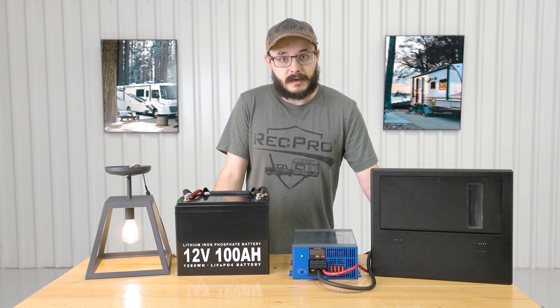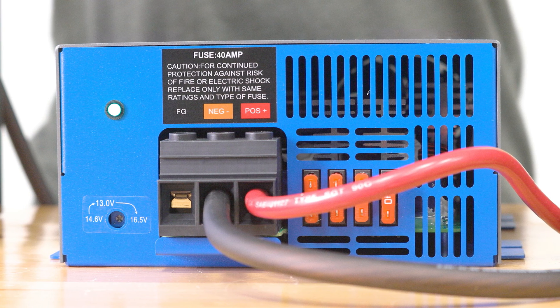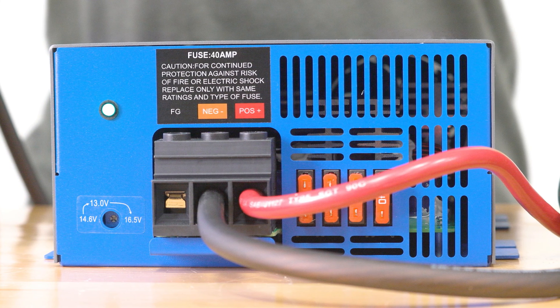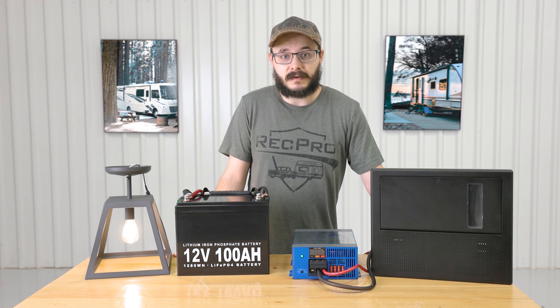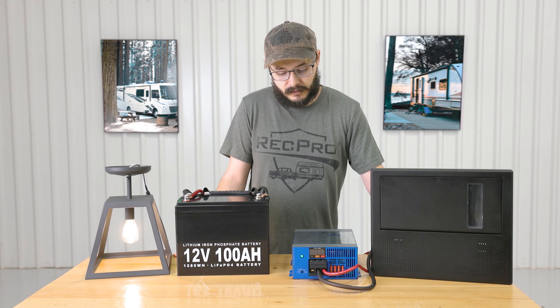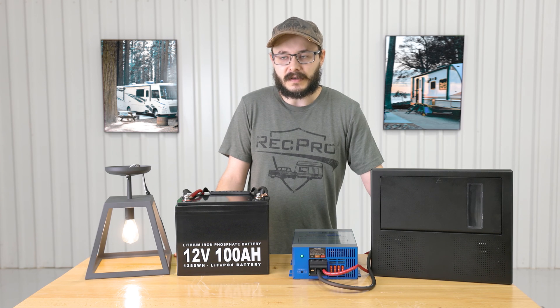The converter features a maintenance-free design with very easy to connect hookups. There's a lot of space in there so you can really get the wires in. It features an internally mounted cooling fan which keeps the converter nice and cool, and it's also very quiet so you don't have to sound like there's a jet engine in your RV.